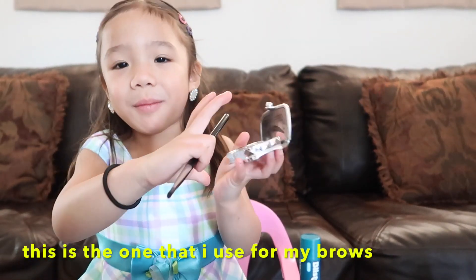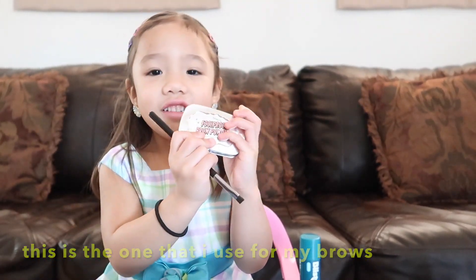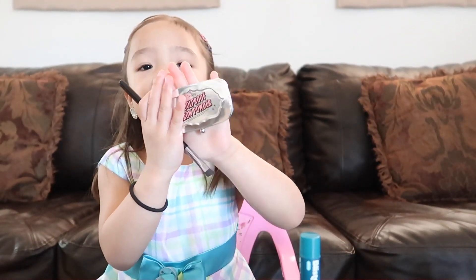This is the one I use for my brows. When we're done with our brows, we're going to do a purple lipstick.